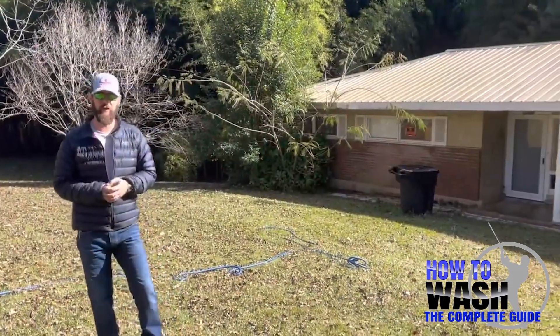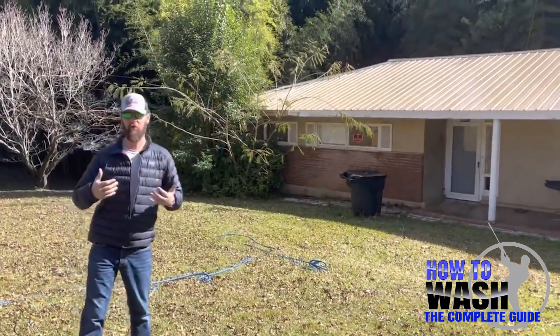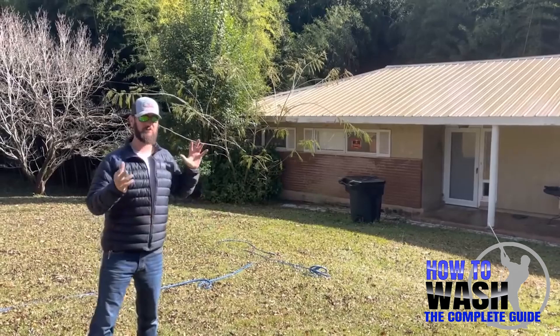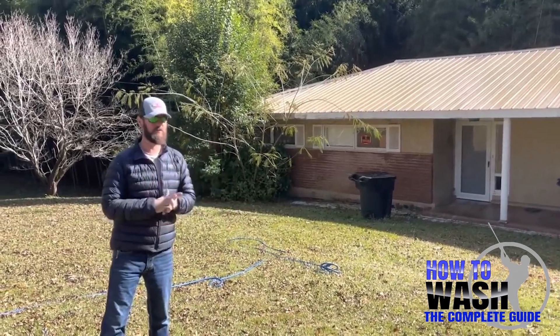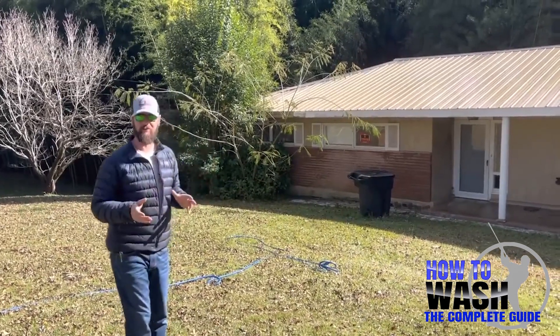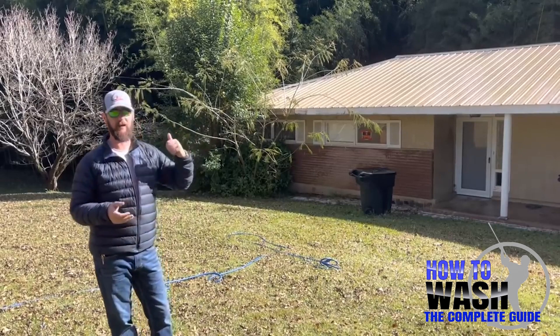We're pretty much done with this half of the roof. We're going to grab some lunch. The purpose of this for us is to make a video for you guys — if we were just cleaning a roof and not doing all this video stuff, we'd have been done with the whole thing a long time ago. This would be about an hour-long project start to finish — and that's on the liberal side, pulling up to getting out of here.